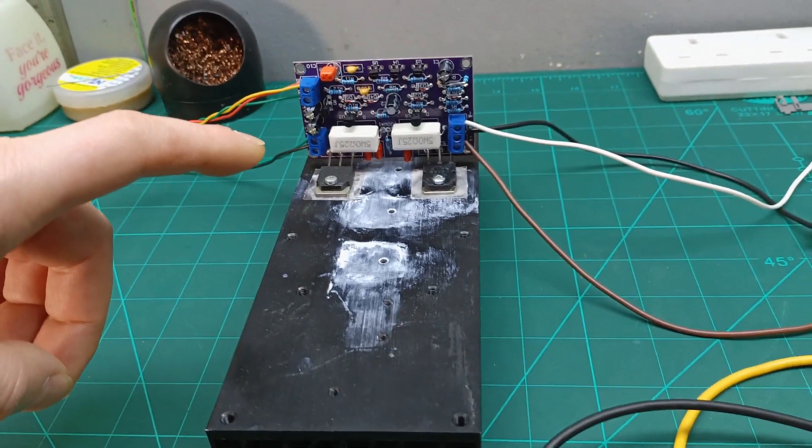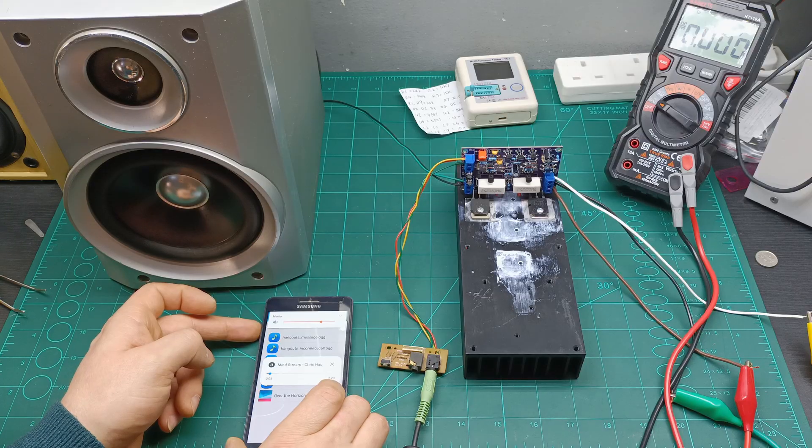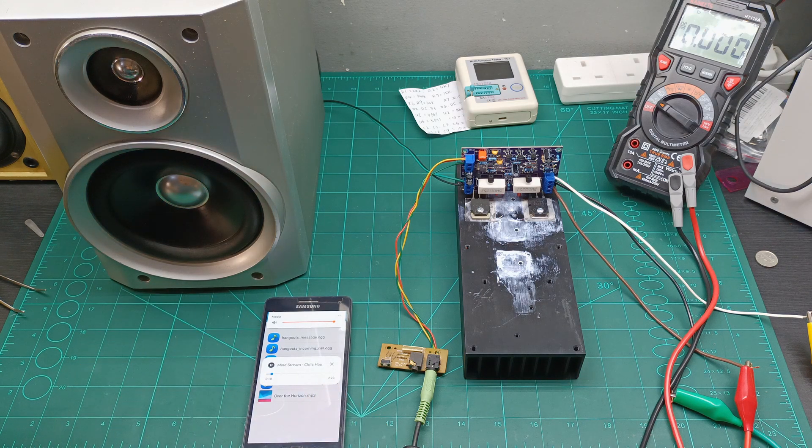Hi guys, and welcome back to another video on this cheap AliExpress amplifier kit. In the previous episode we saw that it's not that hard to assemble all these parts on this board, and we also had a sound test — it was pretty decent, good for the price at 4 or 5 pounds. On this episode we're going to see what we can't hear with our ears, because the oscilloscope will tell us the real performance of this amplifier. Let's get closer to my workbench and do these tests.